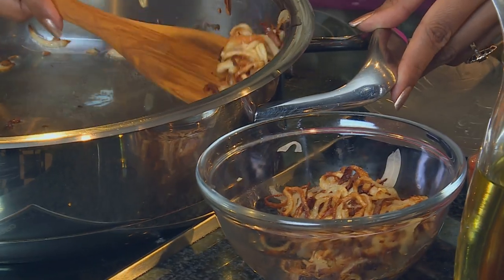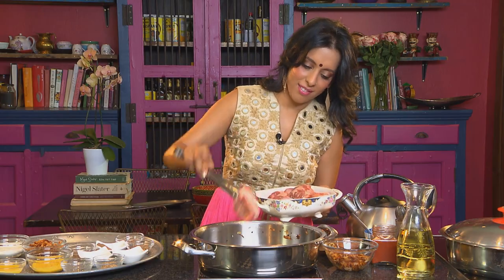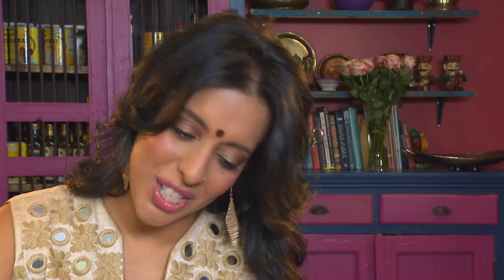Nihar means day, and Nihari Ghosh is named because it takes all day to cook — and your patience will be rewarded. I am using lamb shank for this recipe. Seal the lamb in the hot pan. You don't have to change the pan for this, just use the same one.